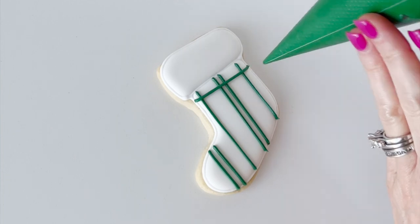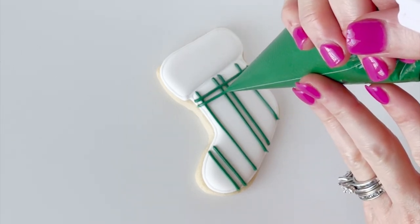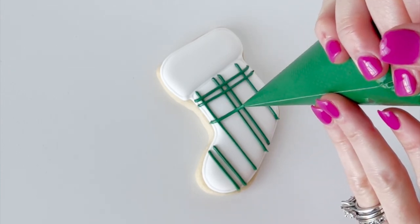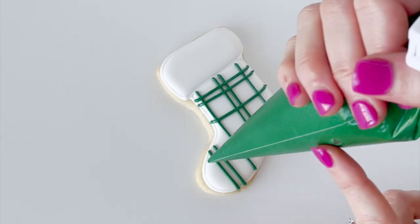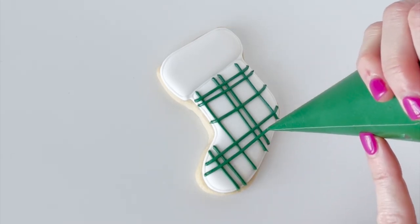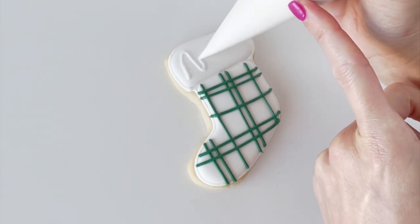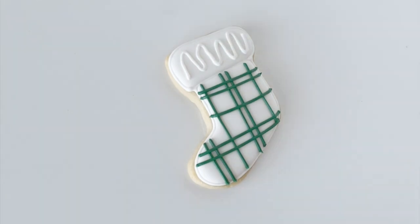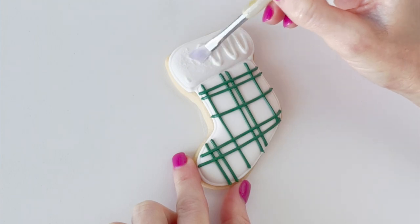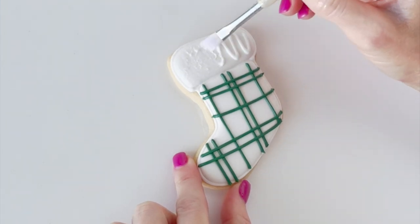I'm popping on some vertical and horizontal lines to look like a plaid stripe design. As I pull the lines across my cookie, I'm making sure to lift up with my piping bag — that's going to give me those nice super straight lines.